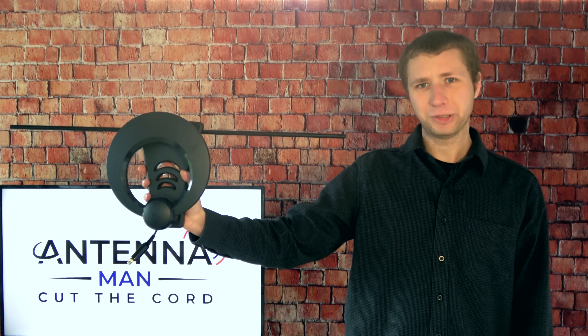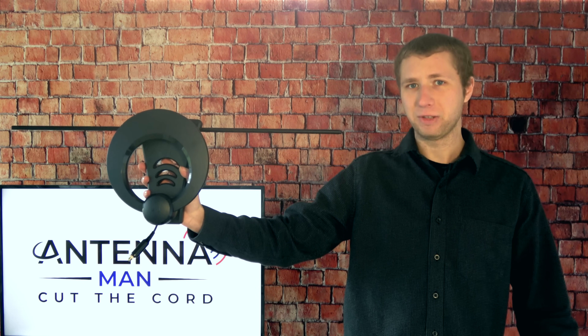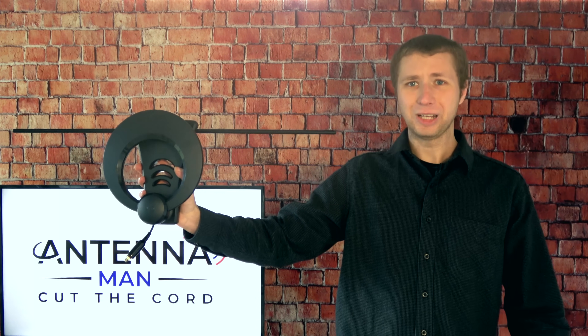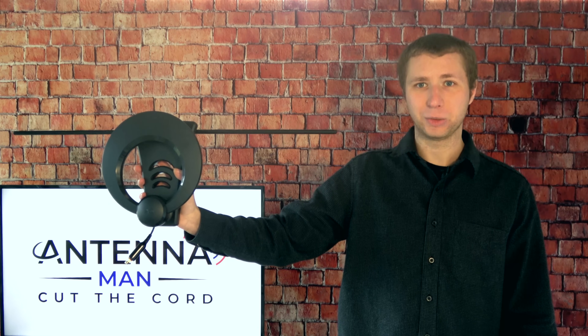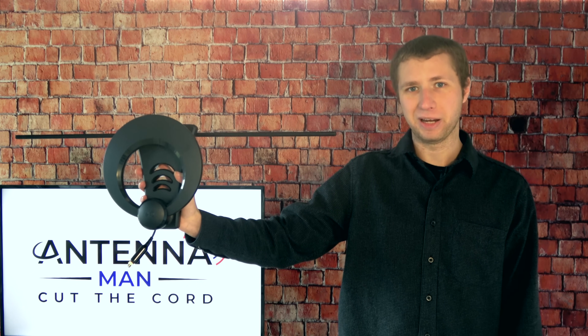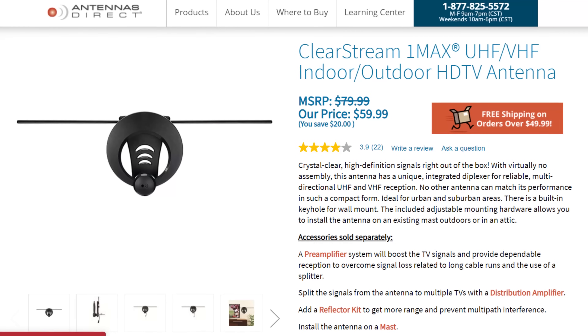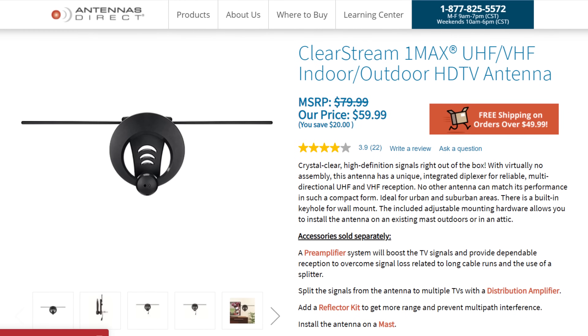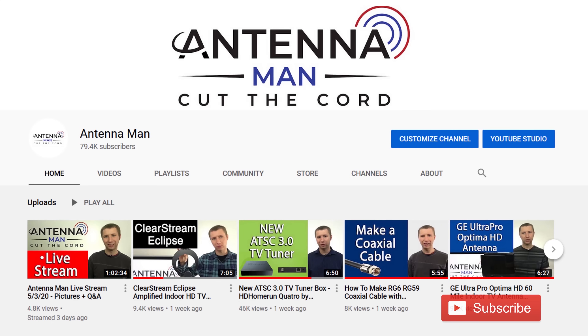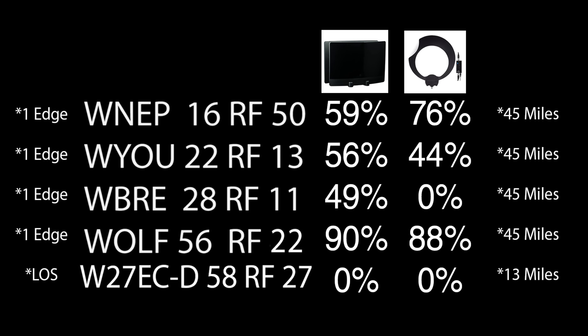I'm now going to test out this antenna in the same location I've tested out various other indoor antenna models on my YouTube channel. The test was done on the third floor of my house with TV stations on both the VHF and UHF band about 45 miles away. If you decide to purchase this antenna, please use one of the affiliate links in the description to help support the channel. Here's a list of the stations along with their RF channels and their signal strengths on the last two antennas I tested.